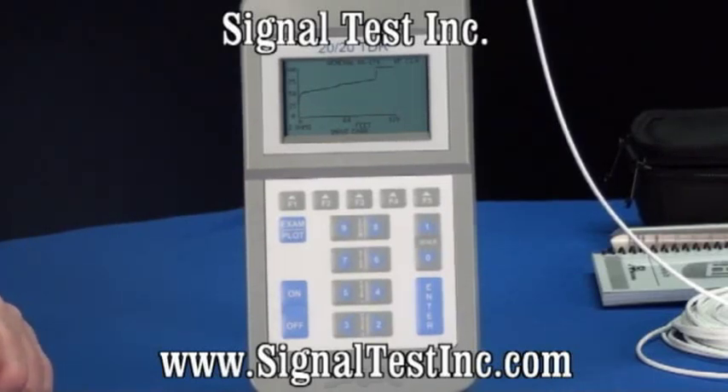Additionally, you'll get the impedance information on the cable. If it's supposed to be a 50-ohm cable, you'll be able to see that. If you have a 10-ohm fault, they will measure it as a 10-ohm fault.